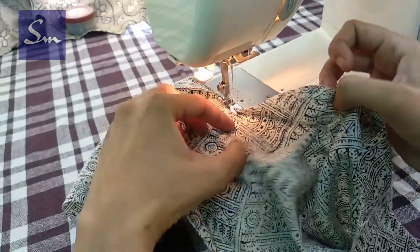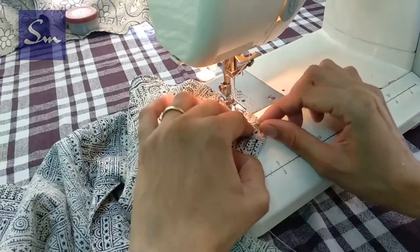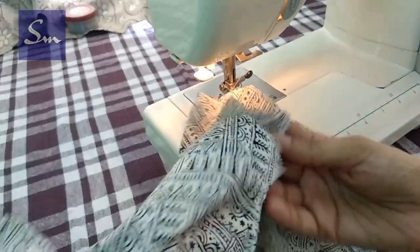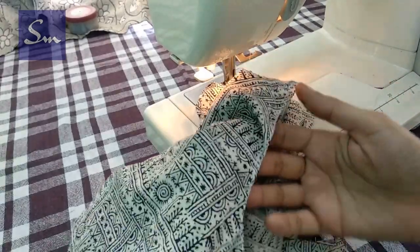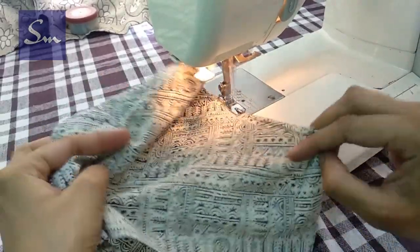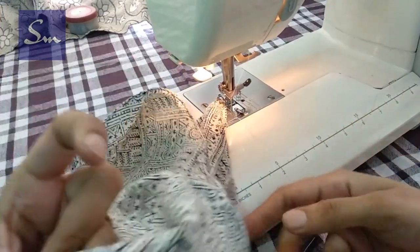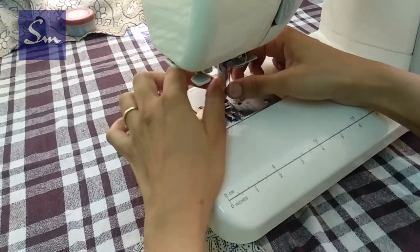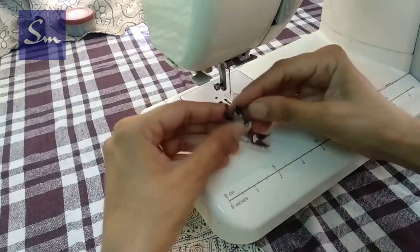In the earlier video I had shown you in detail how to pico using two methods — either go to that video or simply follow this method shown here. You have to slightly curve your fabric up and the pico foot will take the fabric and it will be nicely done. The other thigh curve will also be picoed like this. It will save your time and efforts to use a bias tape, but if you don't have this machine and have a straight stitch machine, you can use a bias tape or some lace on the thighs of your panty.